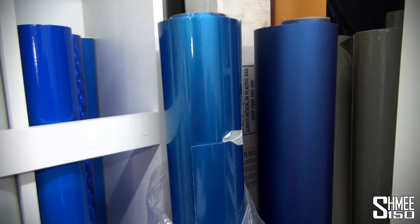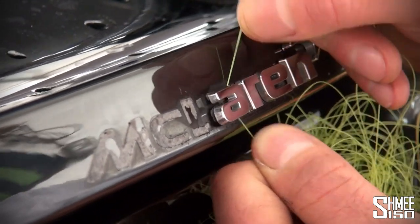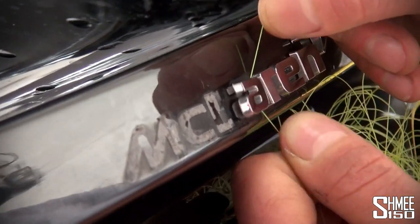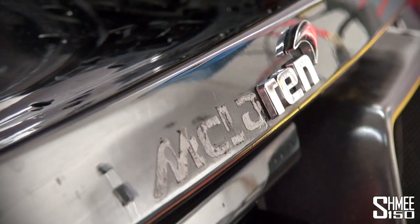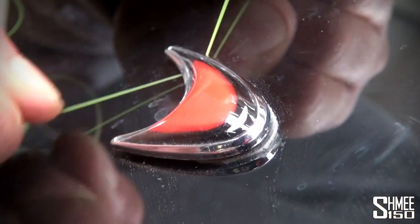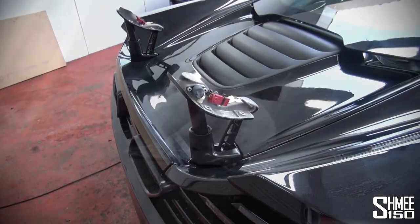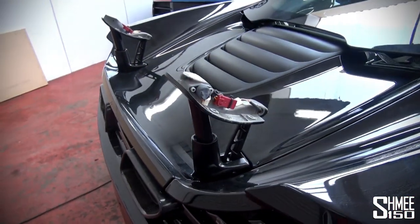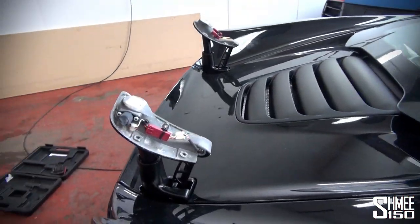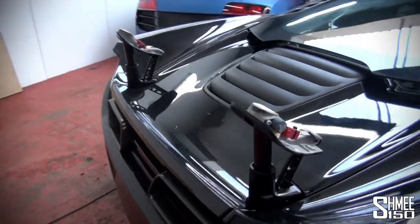First up I'm going to go and clean up the car. We've got to get the badges off. Because of trying to get the wrap in here, you can't really do that with the spoiler in, so we had to take the spoiler off, which was quite easy. It's hydraulic — you just lift it up and then unclip it.